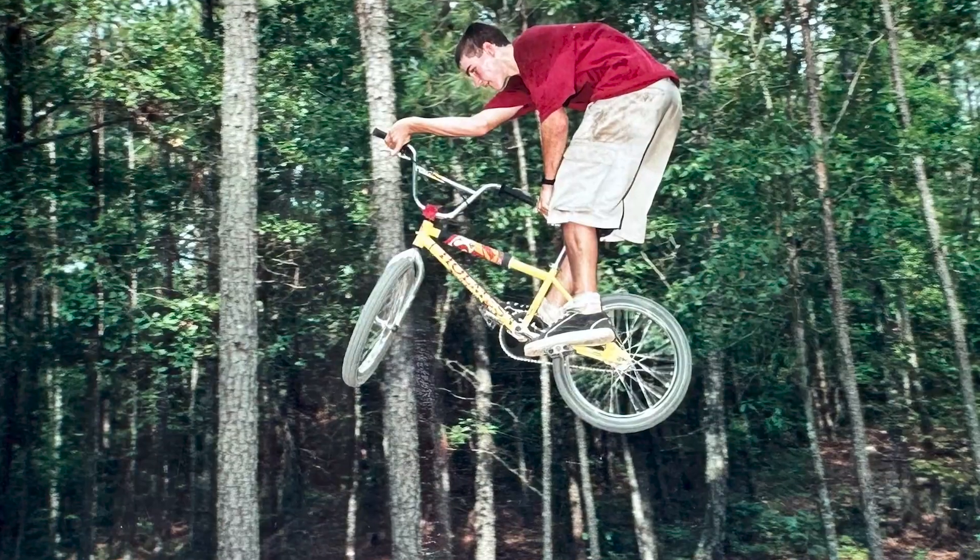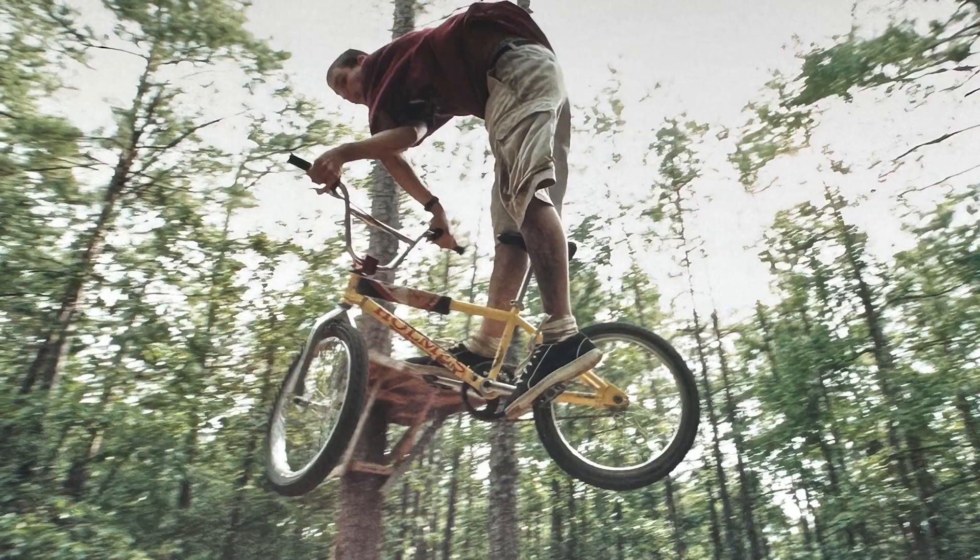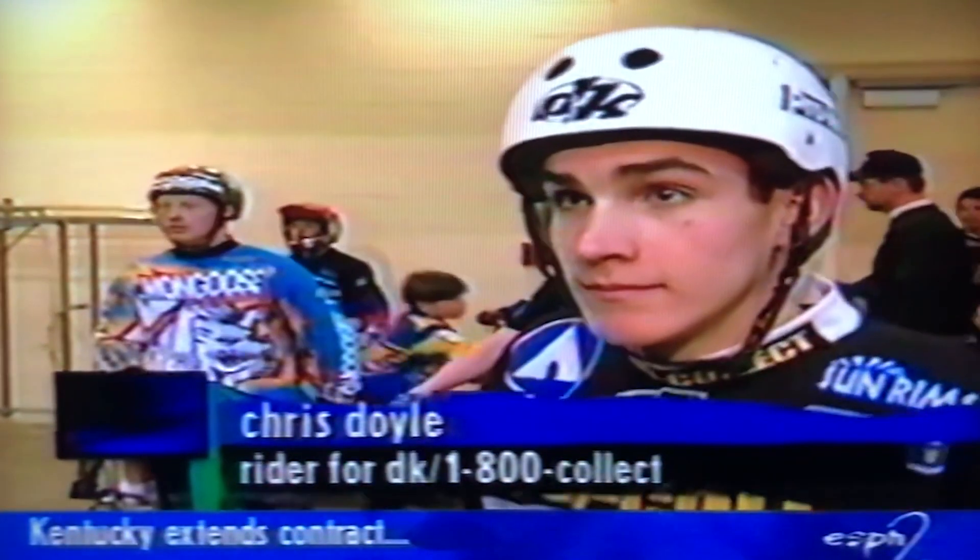When I was 15 years old, I had a yellow S&M Holmes, and it was my favorite bike of all time. And then, of course, my career went in a different direction. Chris Doyle, a young guy at 16 — this is his first jumping contest ever.